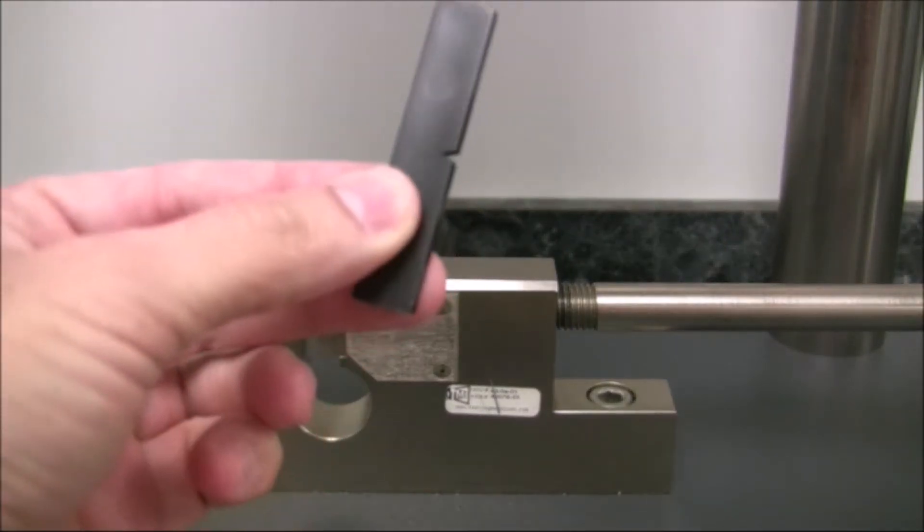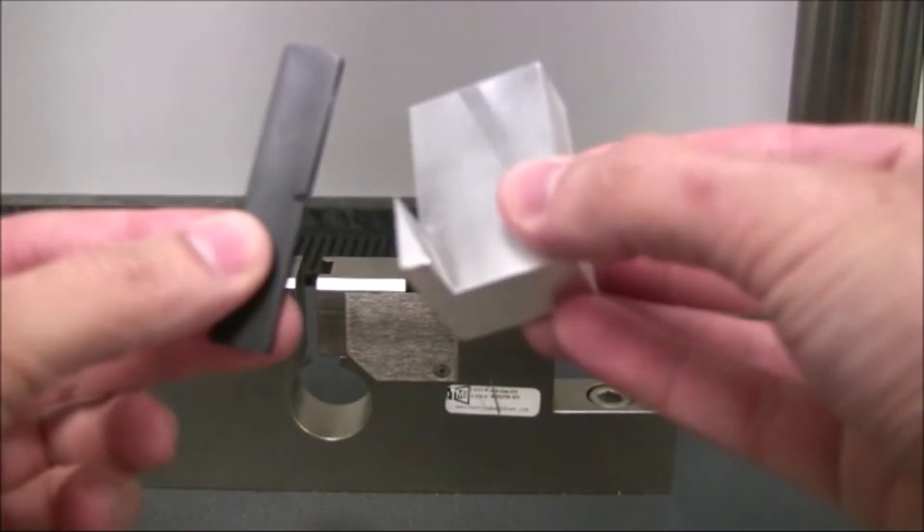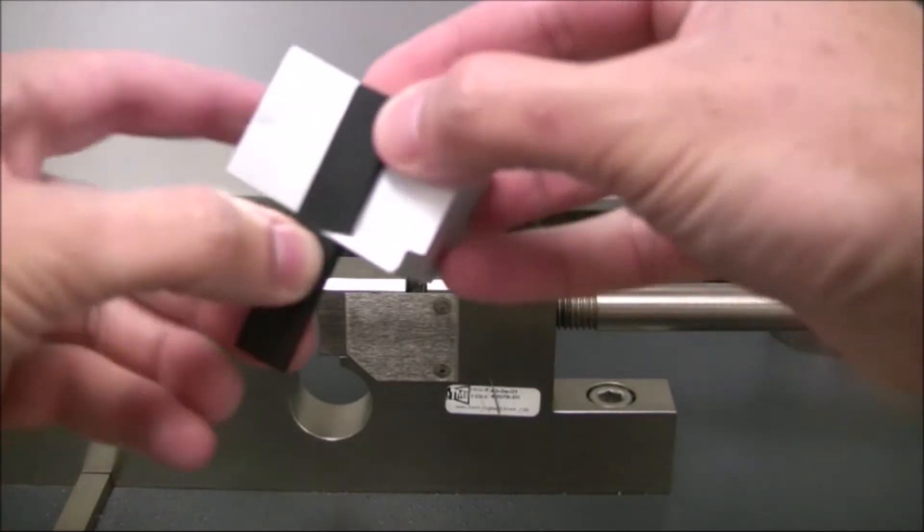The test specimen is cut to size and notched ahead of time. The thickness of the specimen at the notch is entered into the system.